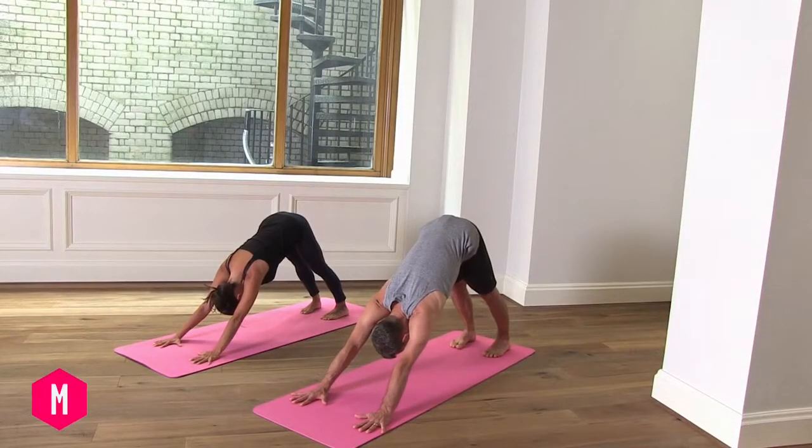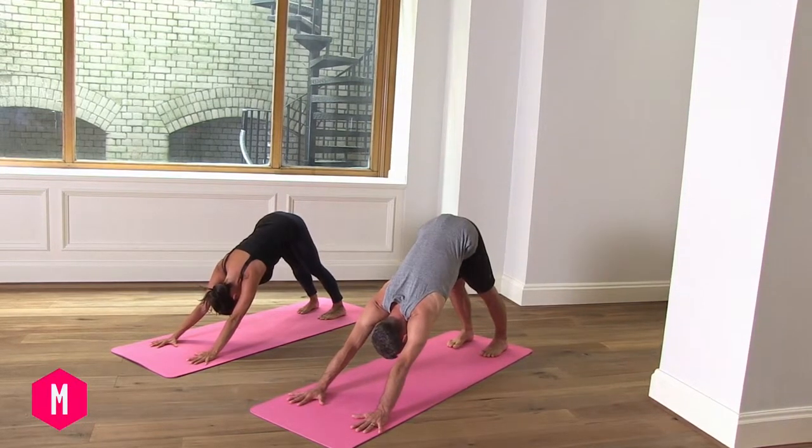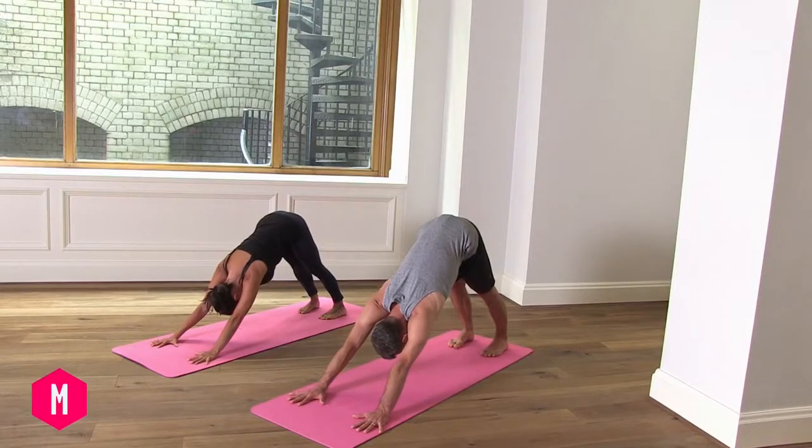And then we breathe — five long deep breaths — engaging the mula bandha. Push the floor away firmly with the hands.